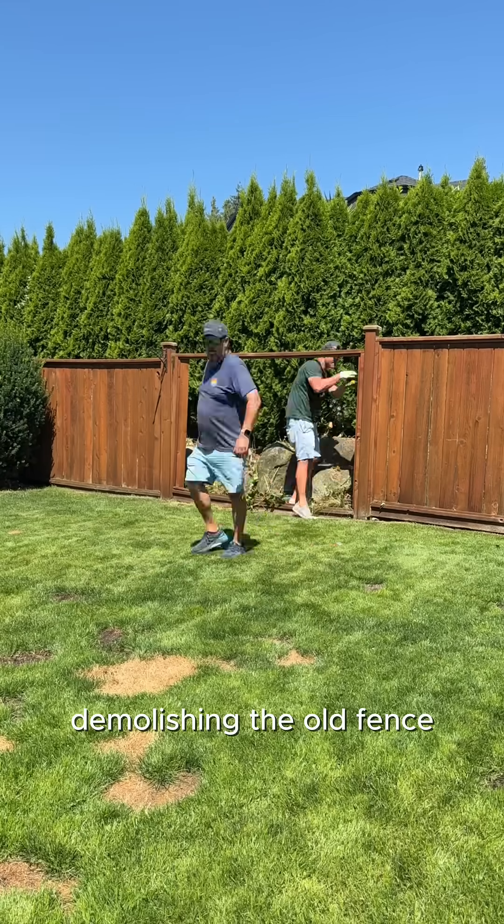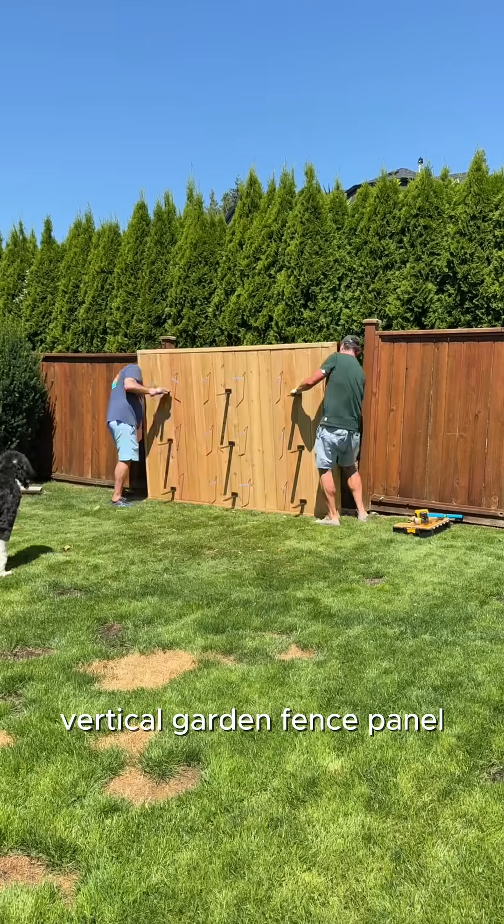Here we are demolishing the old fence and replacing it with a new vertical garden fence panel made out of cedar.